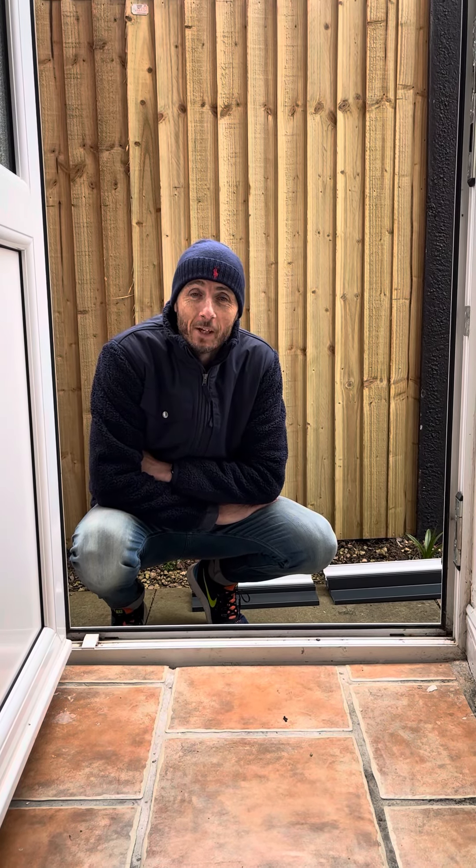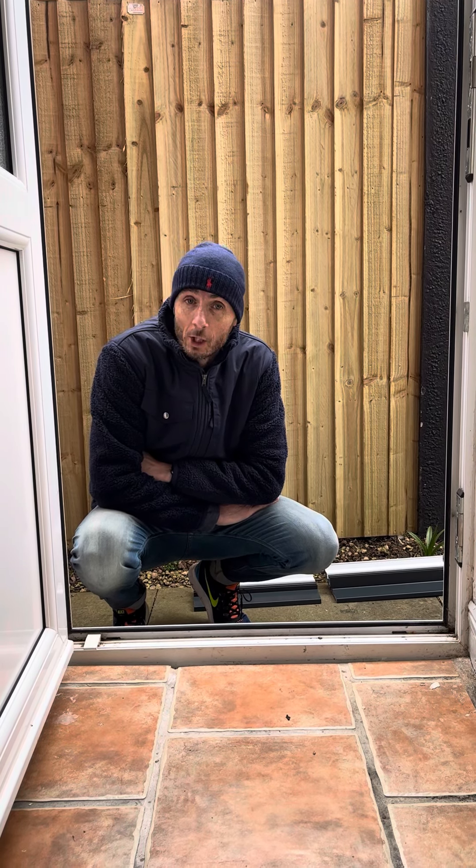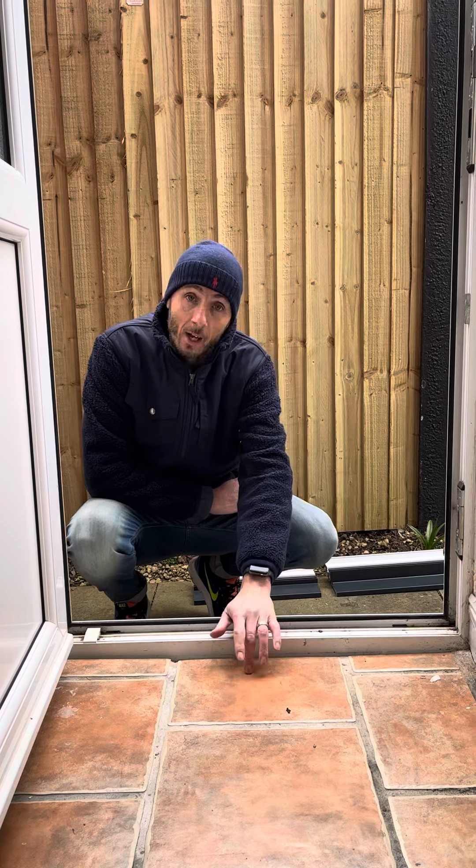Part two of the video is about how to get measurements when you're looking to replace something existing with something new. We spoke in part one about how to measure the external aperture. Part two is more about making sure you get the right threshold at the bottom, because that threshold is going to affect your finished floor level on the inside.